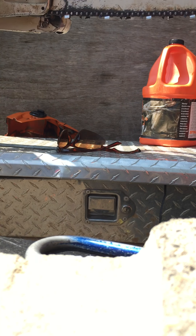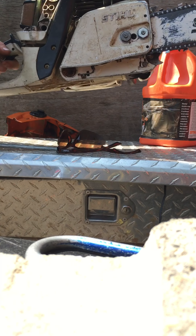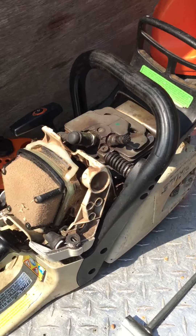Then everything should reset from half choke and you should get it to respond. There you go — that's how to reset the little linkage, doing it real quick without having to take the saw apart.